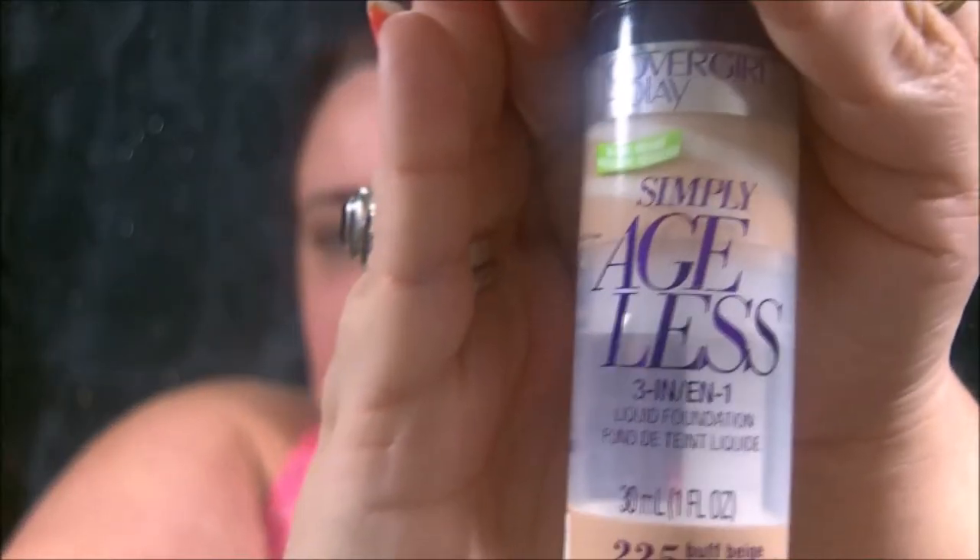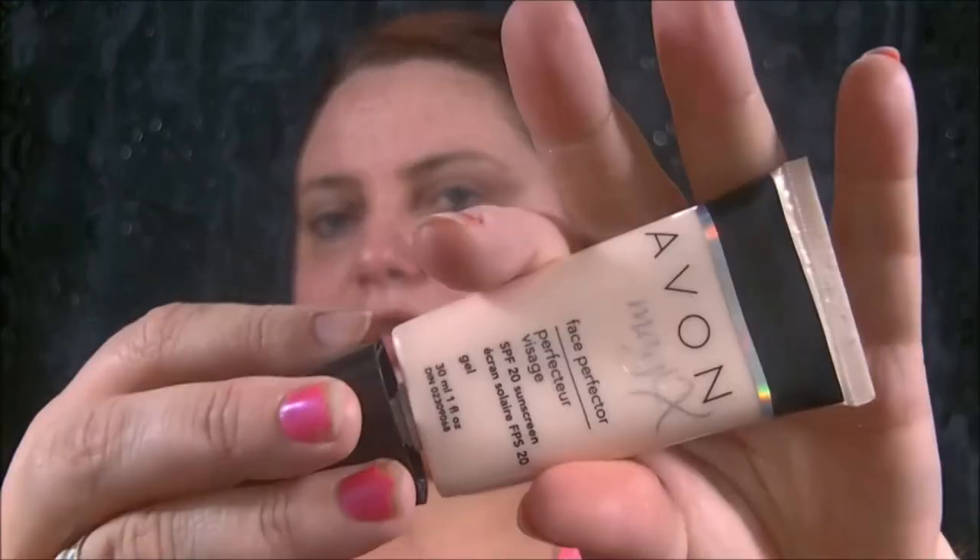When you've got too many foundations and you don't know what you want to use — I'm gonna go ahead and use my CoverGirl today. This is of course my Avon Magic X primer — helps fill in the creases. I didn't put my skincare on but I'm just gonna be playing games and cooking and washing dishes, so it'll be okay today. Filling in them wrinkles.